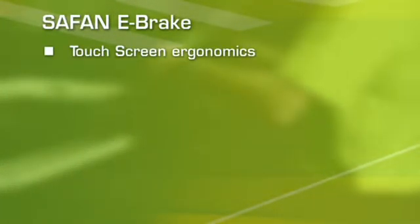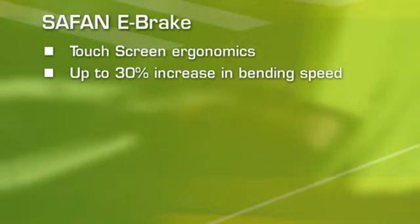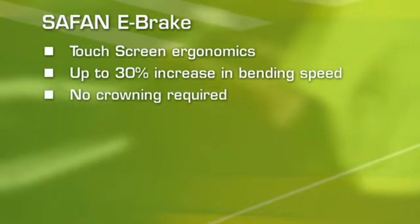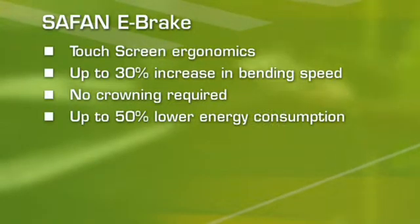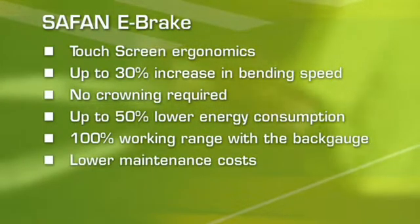The Safan e-brake delivers: touchscreen ergonomics, up to 30% increase in bending speed, no crowning required, up to 50% lower energy consumption, 100% working range with the back gauge, and lower maintenance costs.